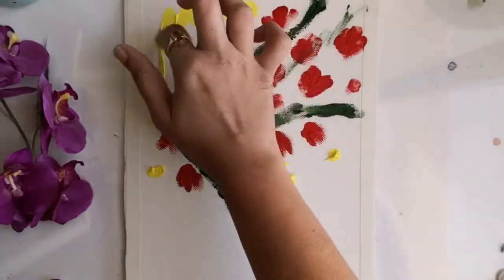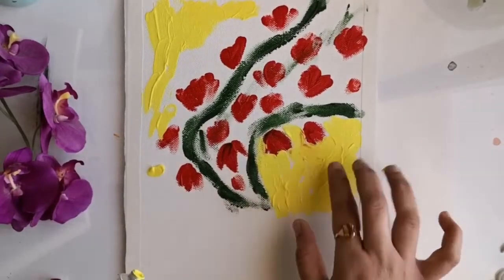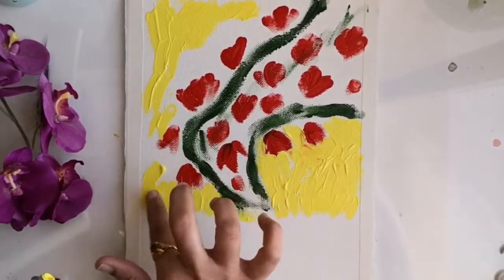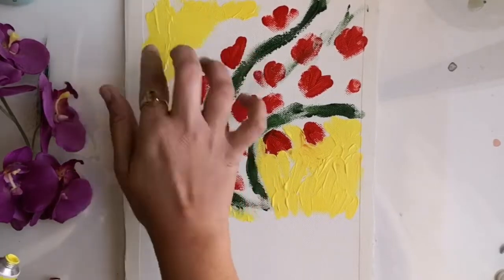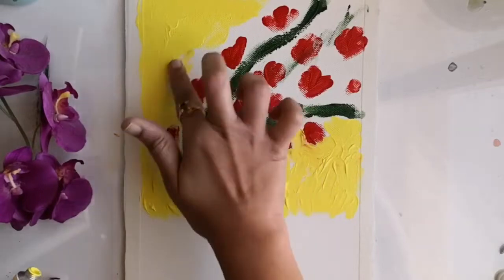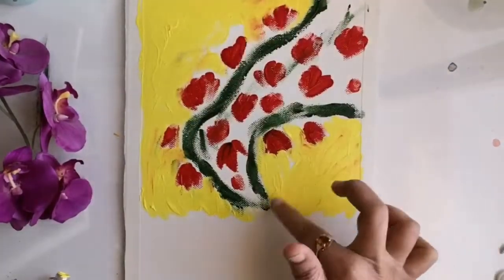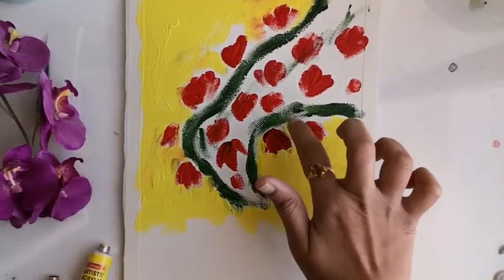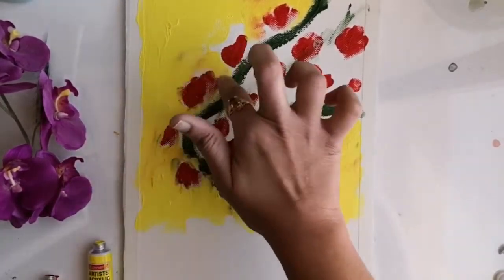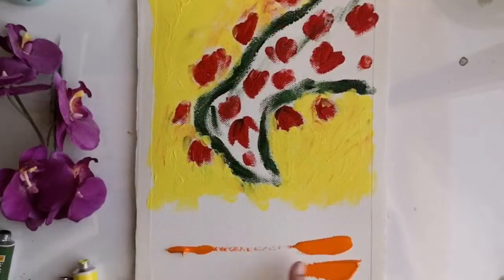Since that portion will be the focal point of my painting, I didn't want to mix any other color with it, that's why I did that first. Now I'm moving on to the background portion. For that I am beginning with the lighter shade and then moving on to the darker. With the finger impressions I am randomly spreading this yellow paint even in between the flowers.